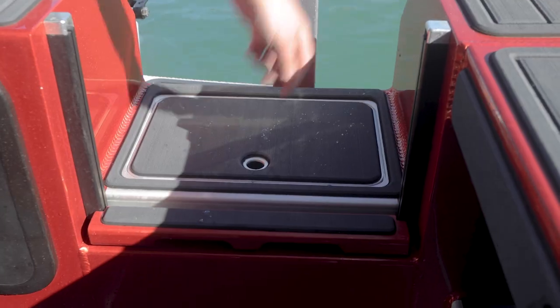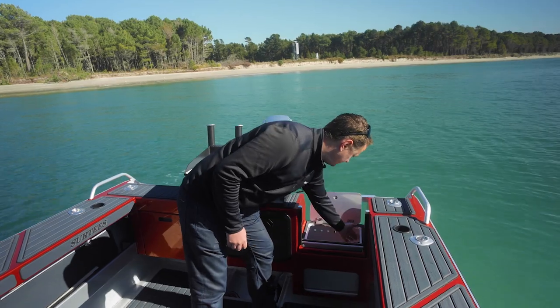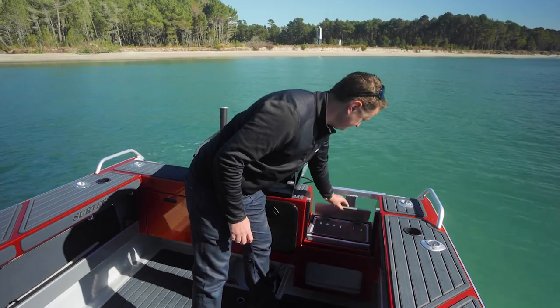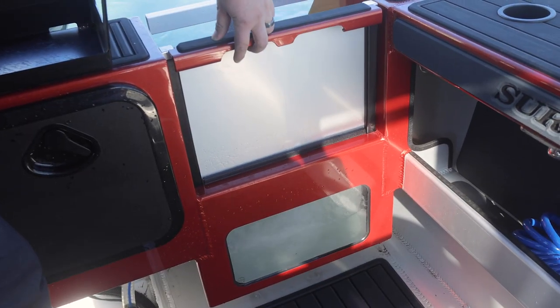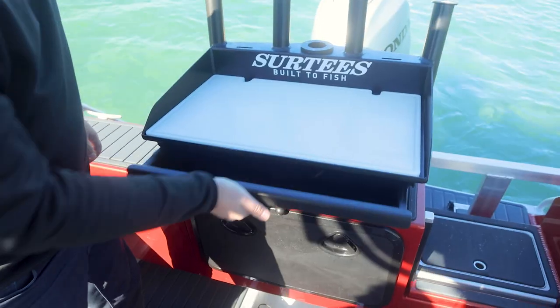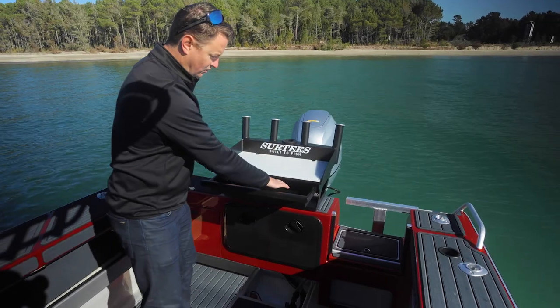All our boats 540 and above come standard with a live bait walkthrough transom that's plumbed to an 800 gallon per hour pump. Our standard bait station ski pole is optional, with a pullout draw for storing all your gear in.